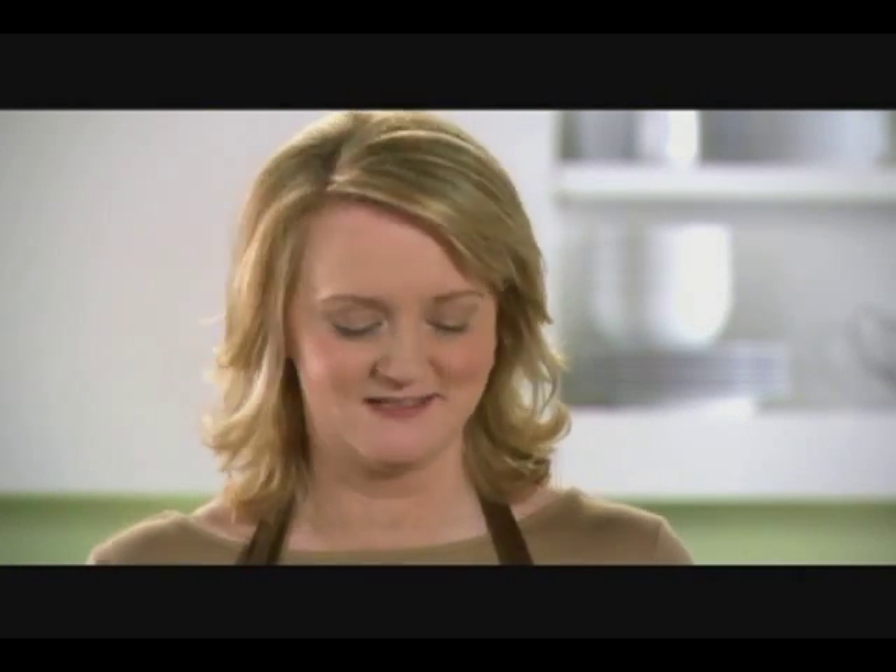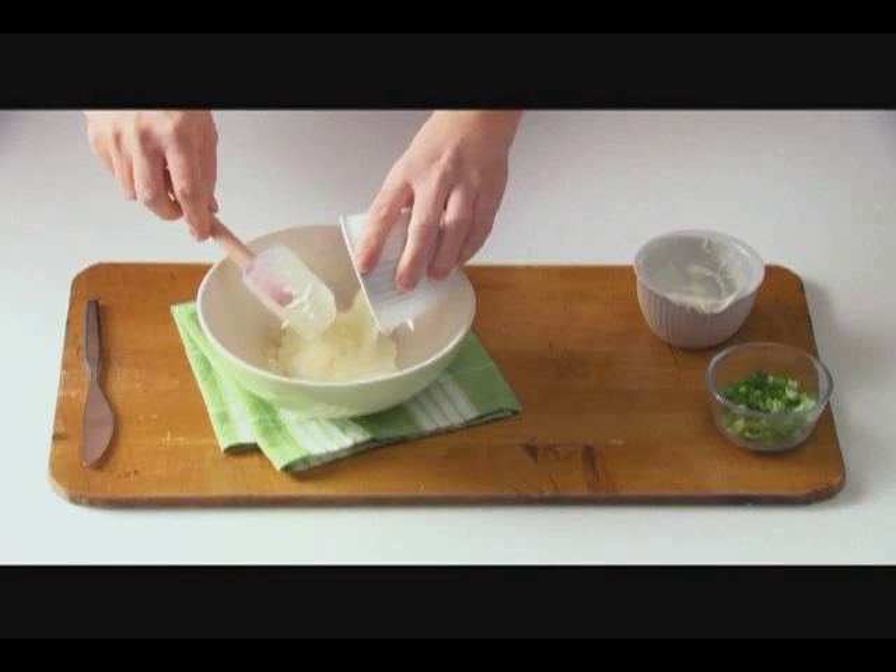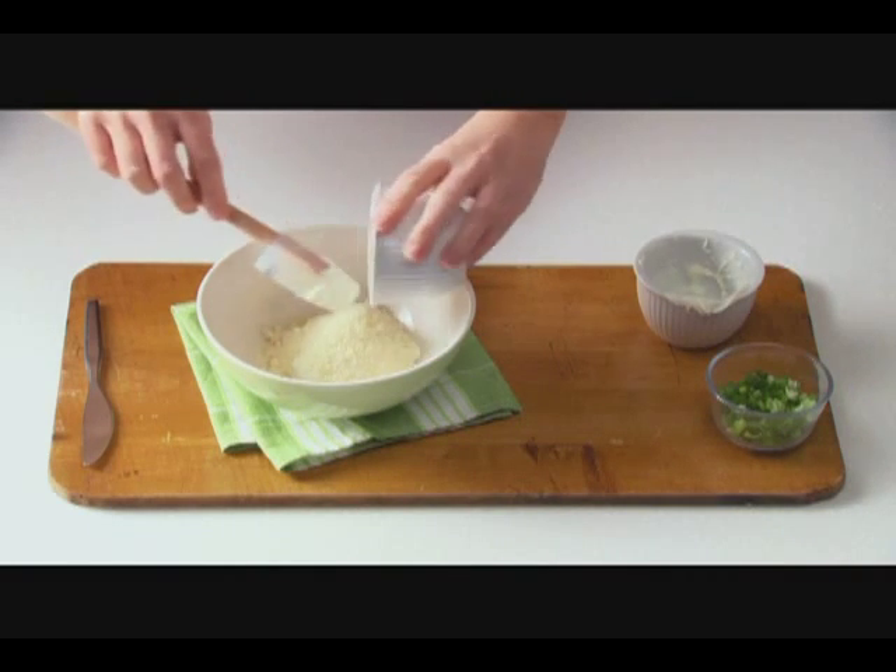Our second idea is a crostini recipe that only needs four ingredients. Stir equal amounts of Miracle Whip dressing or Kraft Mayo real mayonnaise and Kraft 100% Parmesan grated cheese, then add some chopped green onions.